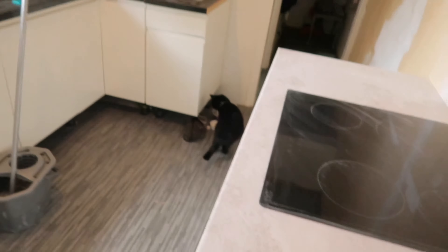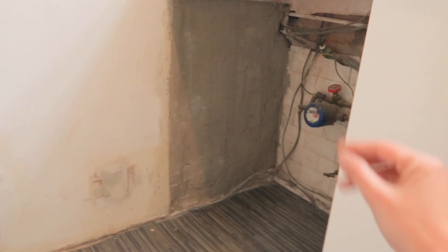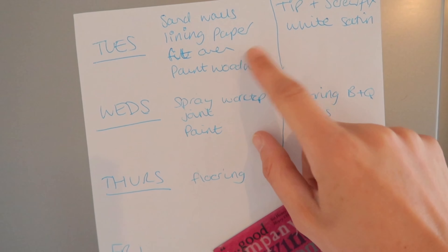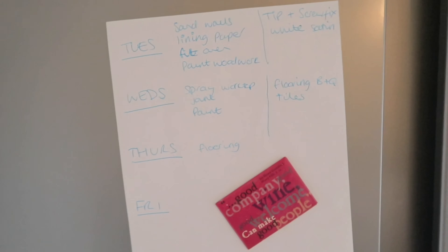Because this is my last week off work, yesterday I got all of the bonding done on the walls from where sockets were and things. There were also tiles here that I'd pulled off and with some bonding I just filled that in. It's messy but the washing machine's going to cover that anyway - I just wanted to get it tidier so it can be painted over. I've made a plan: yesterday I got the bonding done, today I've already sanded the walls. I'm going to do the lining paper, fit the oven and paint the woodwork, but I've also got a load of stuff to take to the tip. I've got things to pick up from Screwfix and I need to pick up some white satin for the woodwork so I'll do the woodwork tonight.